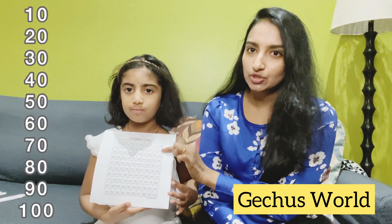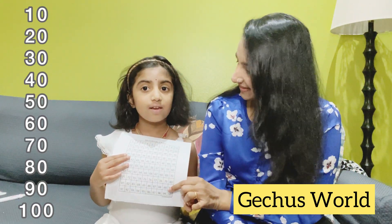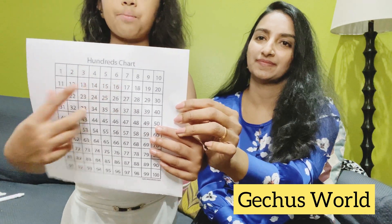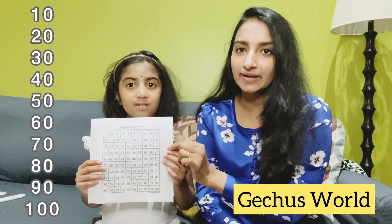Skip counting by tens means: 10, 20, 30, 40, 50, 60, 70, 80, 90, 100. After every number row, there will be a ten at the end. So it's like skip counting by ones, but they add a zero at the end.